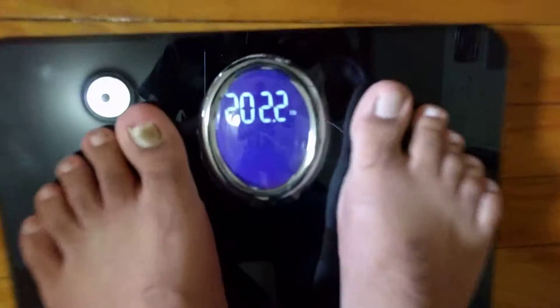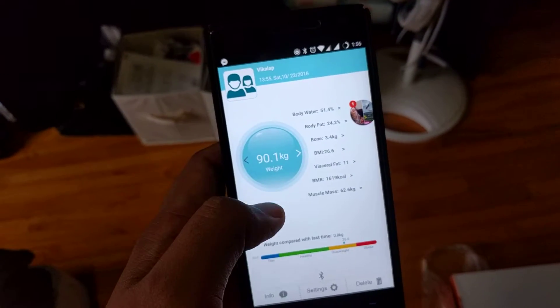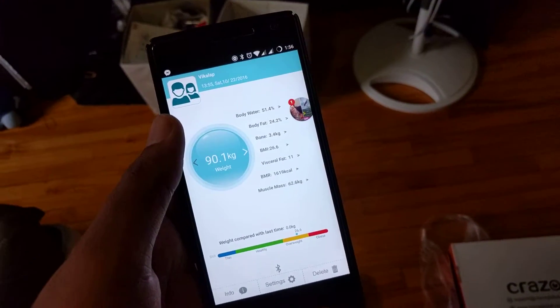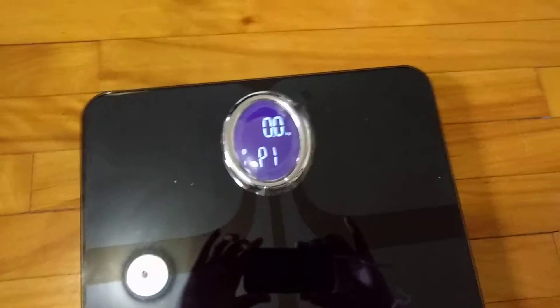I'll demonstrate it one more time — you step on it, it automatically starts and shows the reading, and you get the data on your application automatically. Just make sure you have Bluetooth enabled and it will capture the information. Thank you for watching — if you liked the video give it a like, subscribe to the channel, peace out.